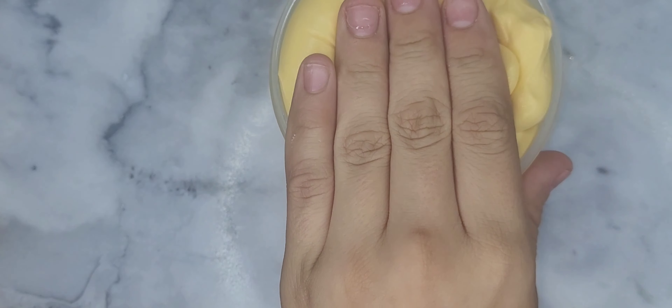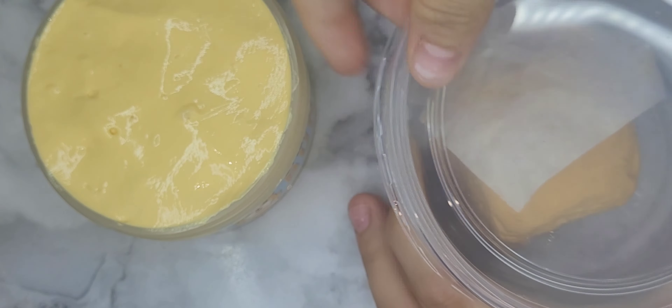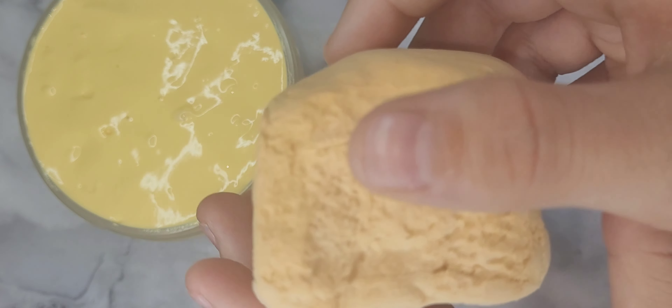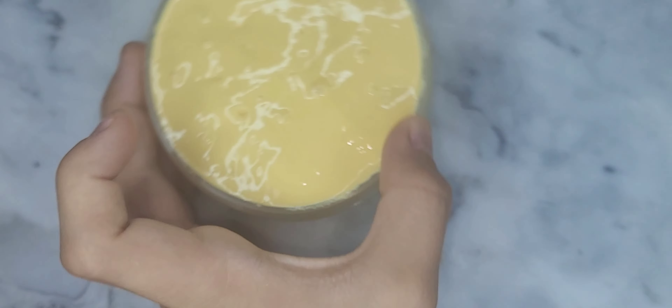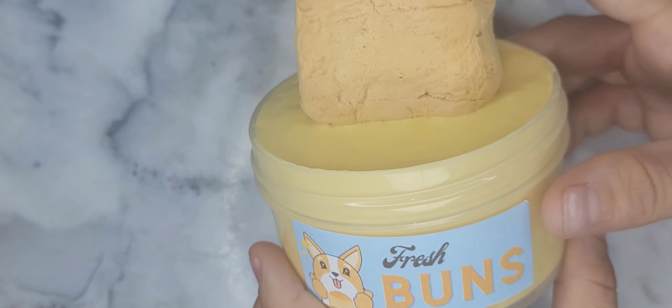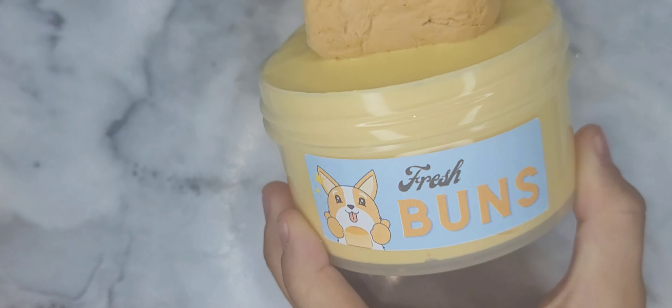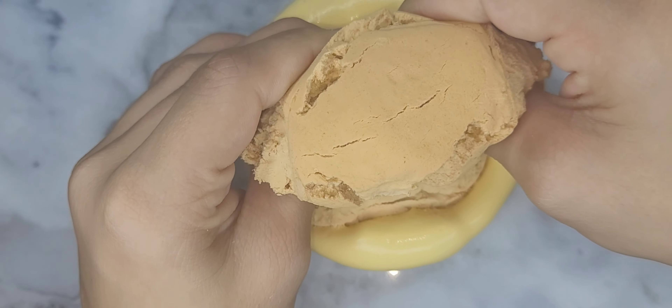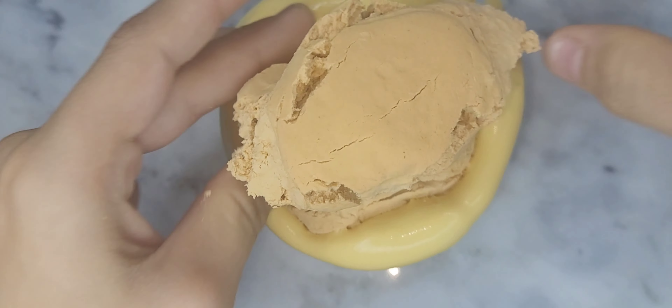This is a tan slime and it's scented like fresh baguette and baked bread, which is kind of the same thing, but it smells amazing. When you mix the clay in it will become a butter slime, and it is so inflating — I will insert a picture of the inflation at the end of these clips. The clay piece is so detailed, it's crazy. I don't know how they got it to be like this, but it is also a brownish color and I think they used Daiso clay because it's so soft. But yeah, overall the slime is amazing.